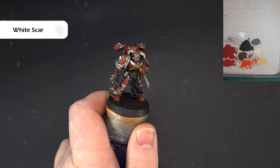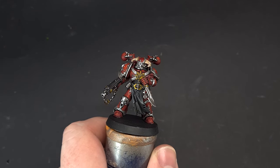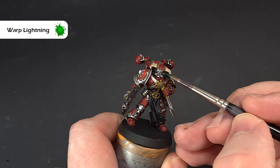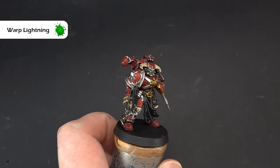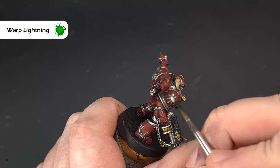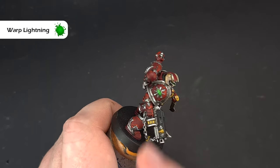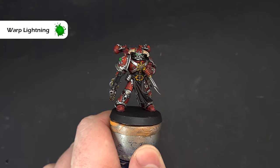We'll probably color the eyes green as a nice contrast to the red. The color we're going to use for the eyes and the shoulder pad eye is Warp Lightning contrast paint. Just paint it in there and you can see it gives a nice glow effect on the eyes. You can give them a little dot of green if you want. For the shoulder pad, cover it with Warp Lightning — it might need a second coat on the bottom just to darken it. Get that done and your Word Bearer is finished.